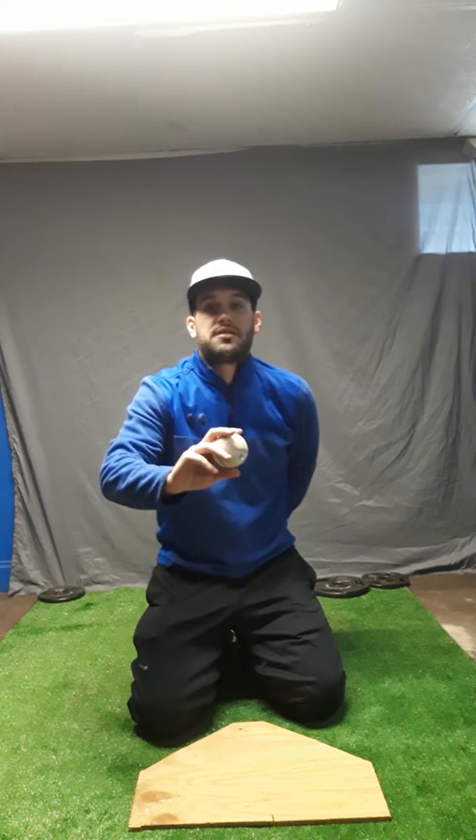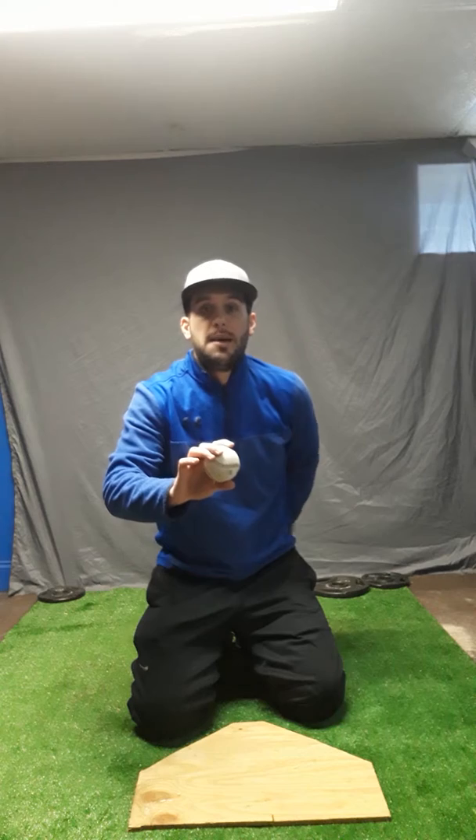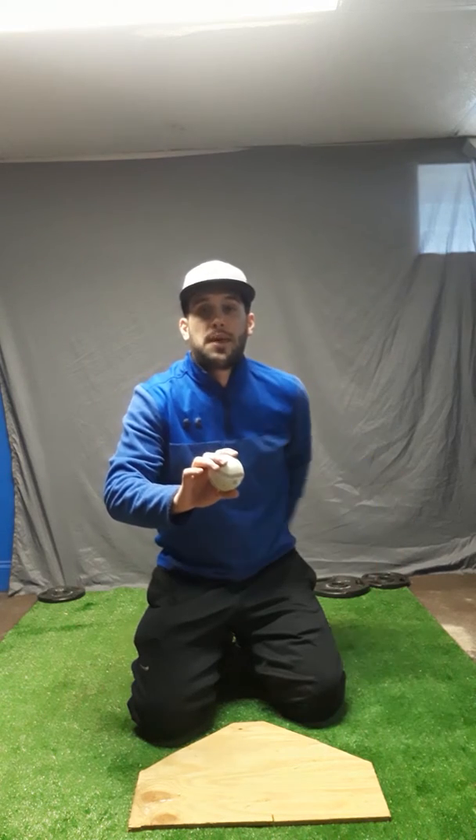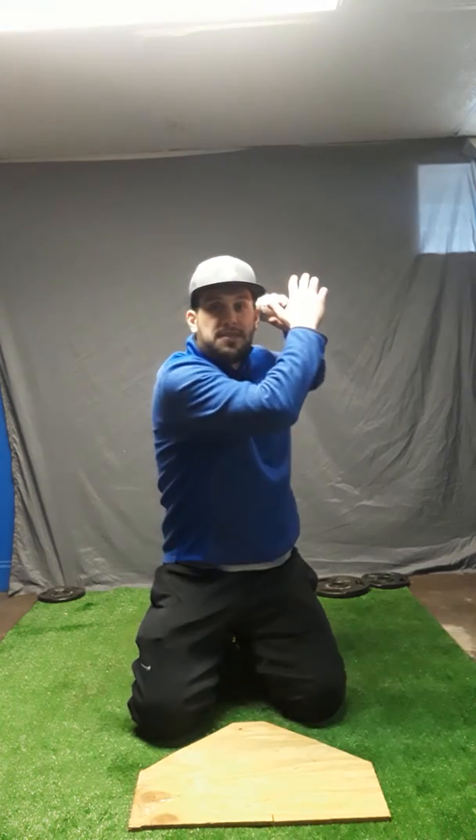All we want to do is sit on our knees here, put the ball in our glove or bare hand — I would work both bare hand and glove for this drill. Position your throwing hand behind your back, behind your knee, or behind your glove, wherever you feel comfortable. Then all we're going to do is transfer up to the ear.